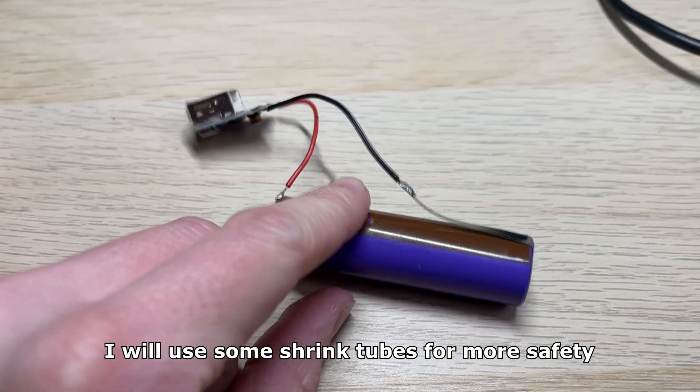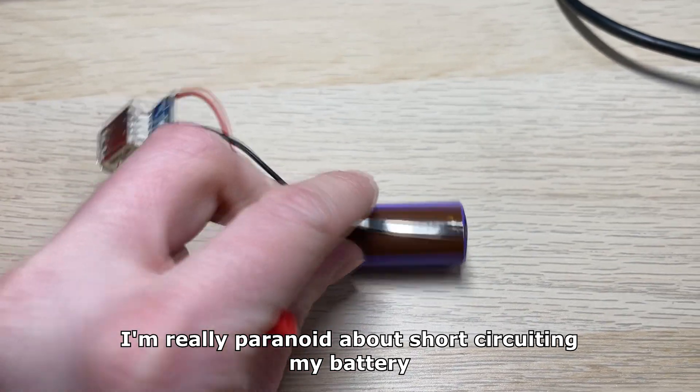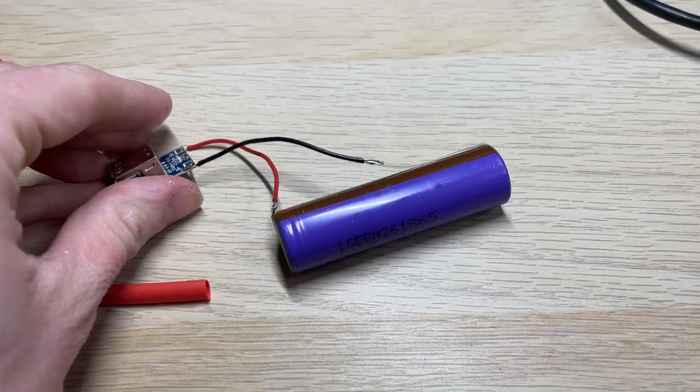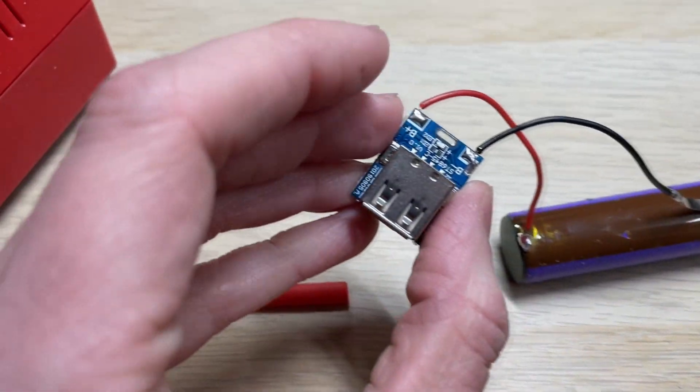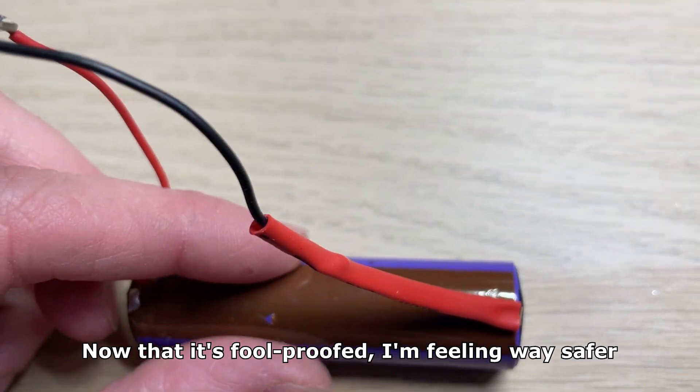I will use some shrink tubes for more safety. I'm really paranoid about short circuiting my battery — I think it might actually explode. Now that it's foolproofed I'm feeling way safer.